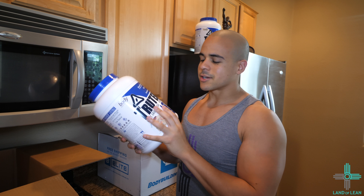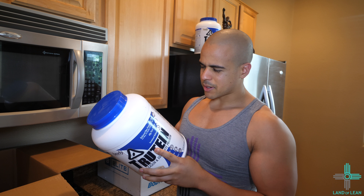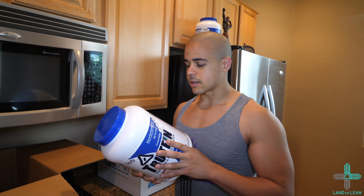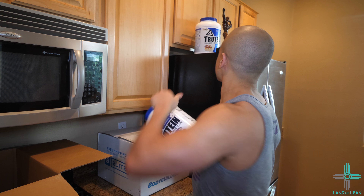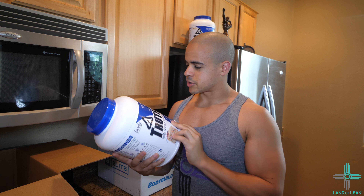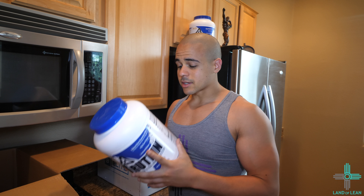Next, we have another bucket of Trutine. This flavor is birthday cake. The macros are pretty much the same — 24 grams of protein, 4 grams of carbs, 120 calories, and 0.5 grams of fat. The Cinnabun has 1 gram of fat. I've never tried this flavor before, but if it's anything like the other flavors that I've had, this is going to be some great stuff.